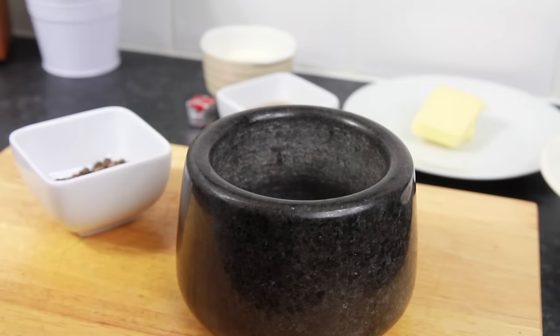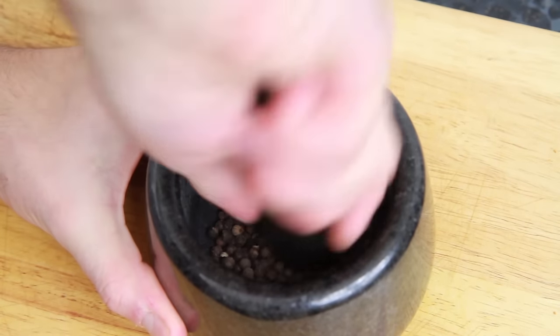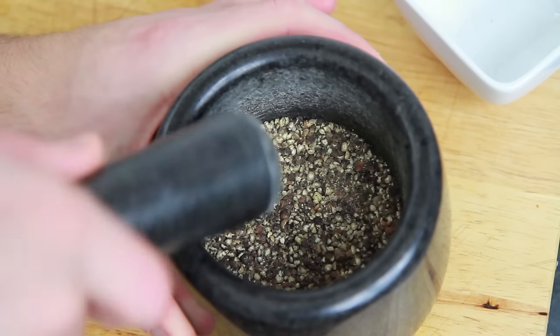Now, preferably using a pestle and mortar, add 2 tablespoons of whole peppercorns. Grind the peppercorns, being sure to leave a few whole ones in there as well, and then set aside.